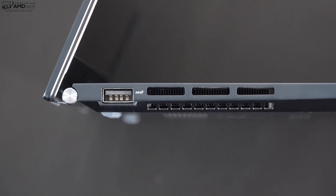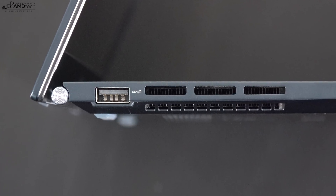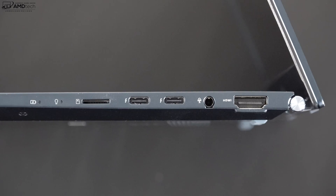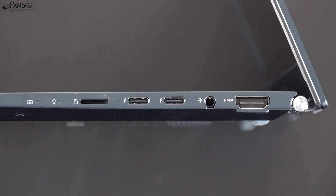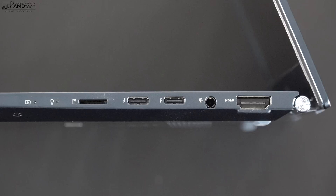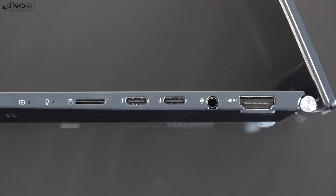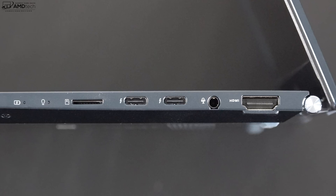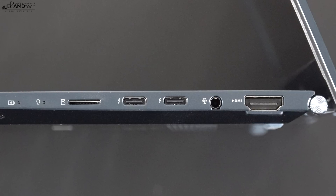On the left side you get a USB-A 3.2 Gen 2 port, which is great to see, and some heat vents. On the right side you get a micro SD card reader, two USB-C Thunderbolt 4 ports that are full function — they do data, charge, and display out — and you can charge with either one. Next to that is a 3.5mm microphone/headphone combo jack and an HDMI 2.0 port.